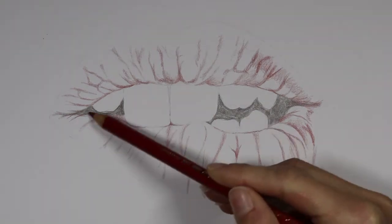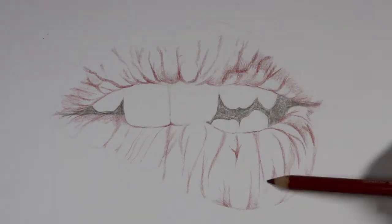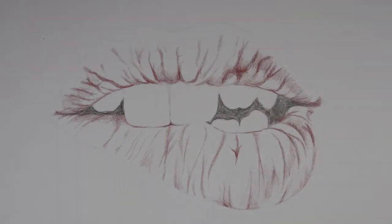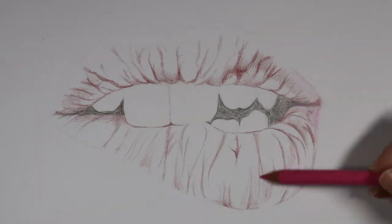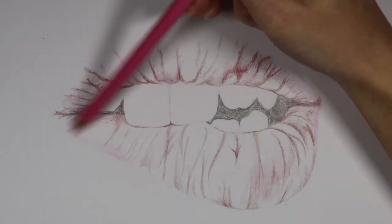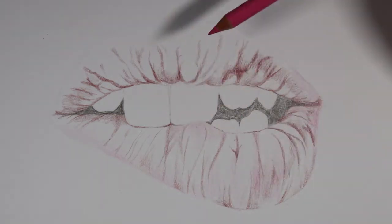I'm also using the dark red pencil to lightly shade in where my darkest shadows are going to end up going — not with very hard pressure at this stage. I then picked out a very light shade of pink to use as an under-layer color. I like to do under layers in my work and even though it won't show through too much at the end, it still helps to create depth.